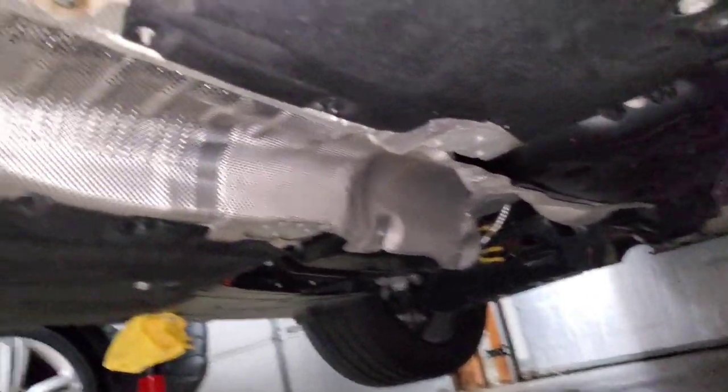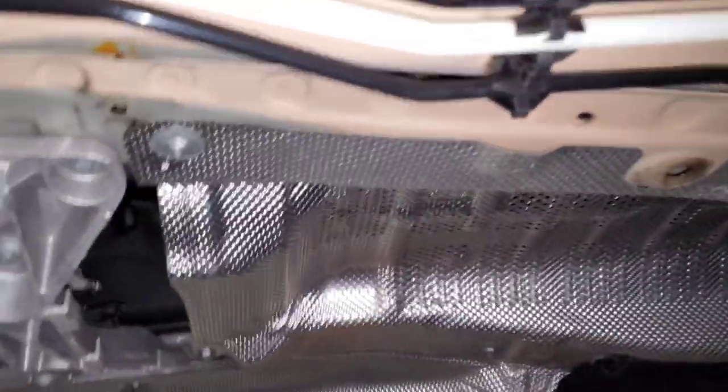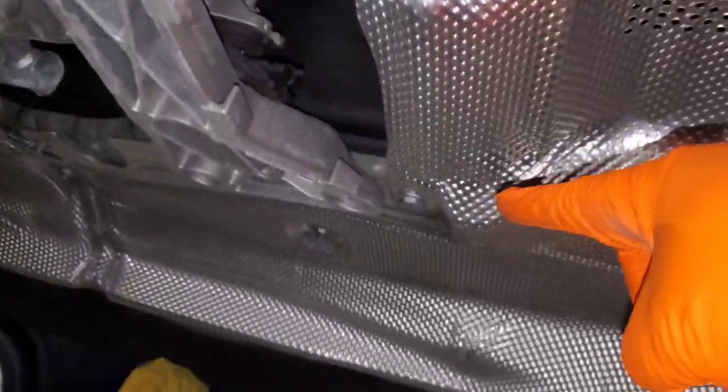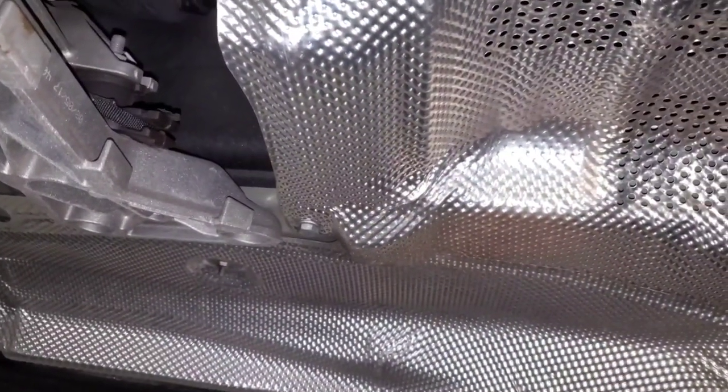With the exhaust completely removed, next you want to remove this heat shield that's covering your drive shaft. You have a bunch of 10 millimeter bolts and fasteners plus one random 13 millimeter bolt, so remove all those and then pull the heat shield down.